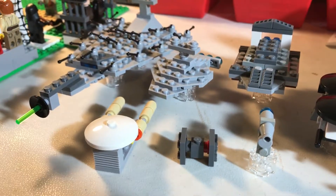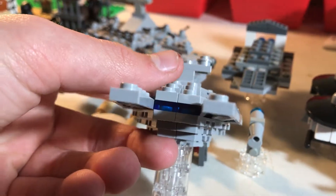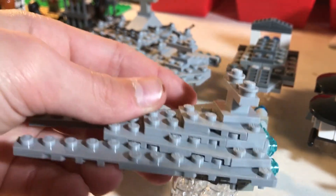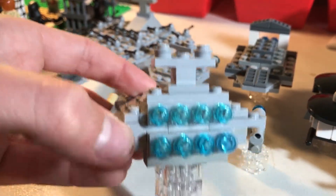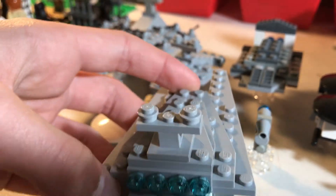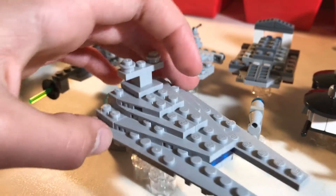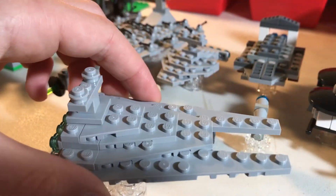So right here we have my — it's like a Star Destroyer with two big points that come out with a hangar bay in the middle. There's a bridge up there and then eight engines. You can see it's very nice and layered. I've got a lot of plates that went into this, but I really do like it and I hope you guys enjoy that one.